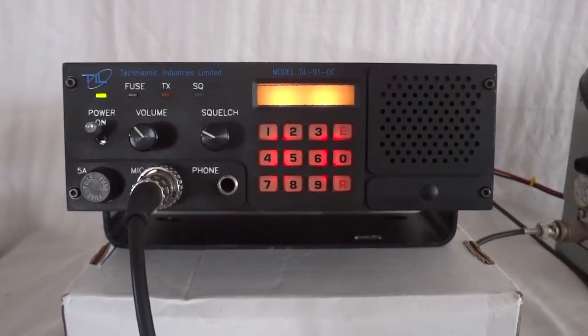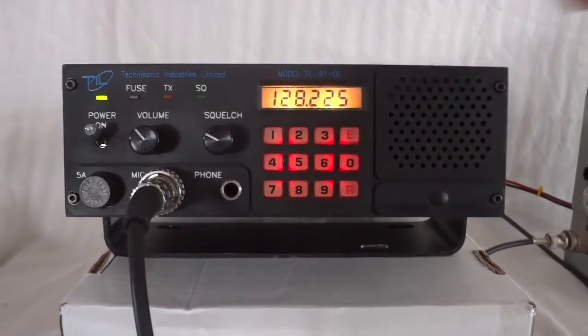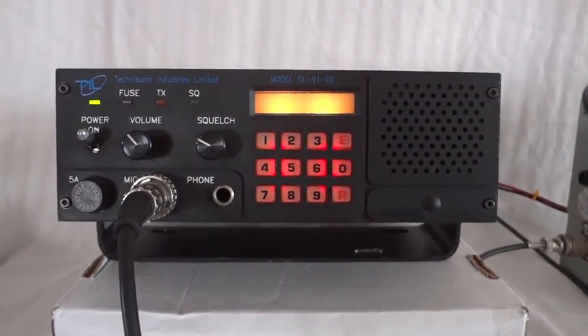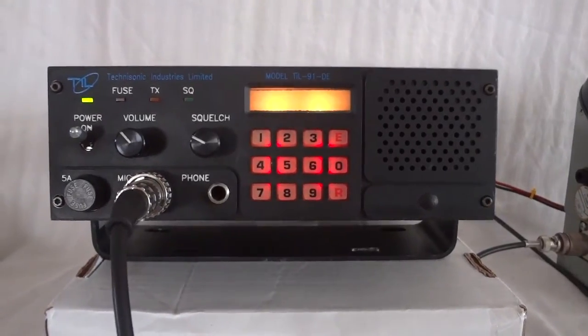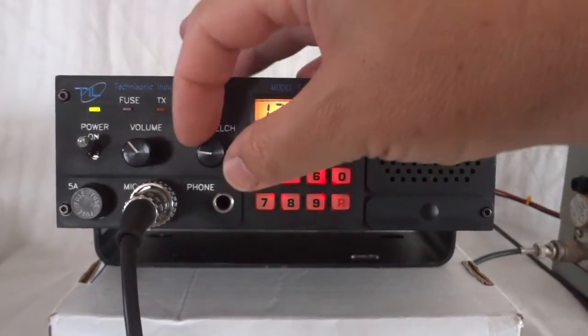It has 10 memories and it's scanning those right now. When it scans, the display actually goes blank. When it picks up a signal, it shows that — take it out of squelch and you see the channels come up.